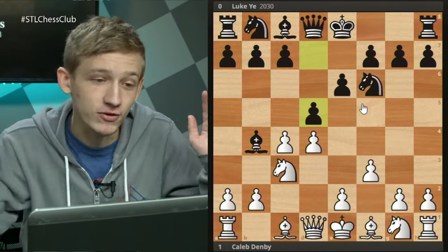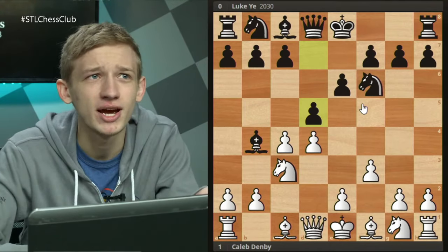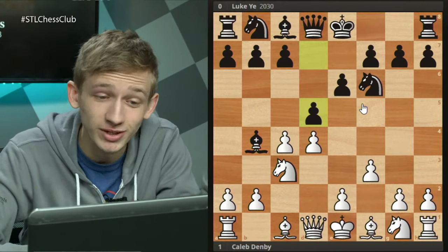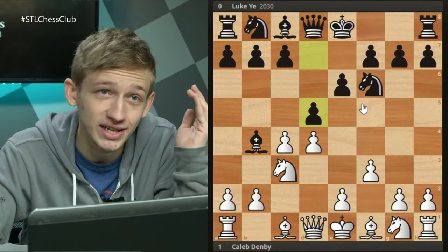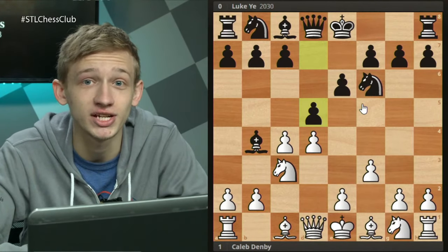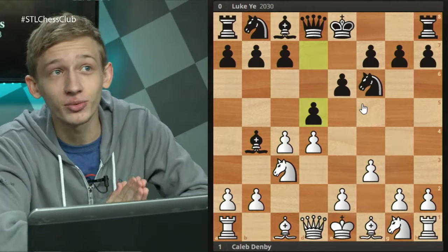If you look at a database and wonder why I'm spending so much time on this d5 line when top level players don't do this - it's because speaking from experience and speaking from the numbers on Lichess, this is what your average chess player is playing against the F3 Nimzo Indian. With all of that out of the way, and my short brag session of four free wins in the past year, let's take a look at some real chess players.